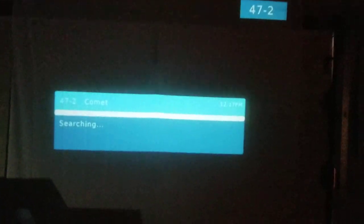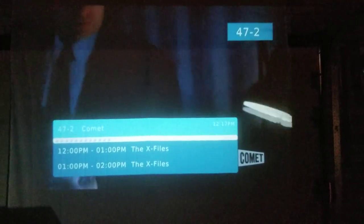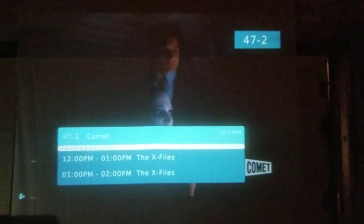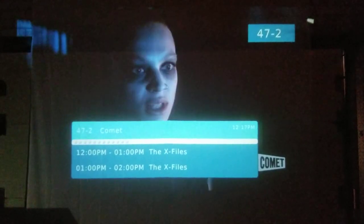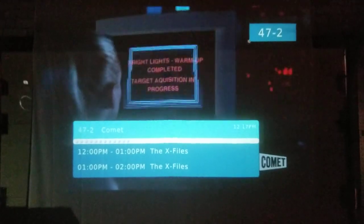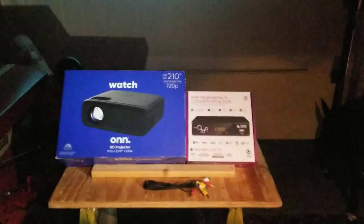Your converter box will come with a separate remote that you will use to change the channels, and it's the only way you're going to be able to do it. There's always your streaming stuff, but if you really want your local channels, you have to buy that box.